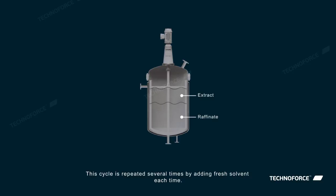This cycle is repeated several times by adding fresh solvent each time. Each washing cycle would incrementally extract the desired product from the aqueous phase.